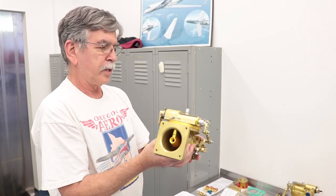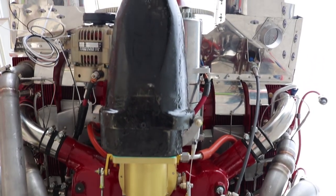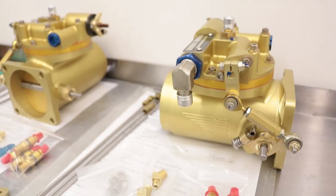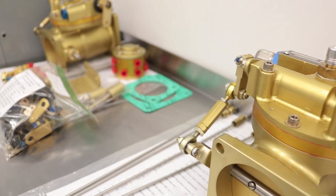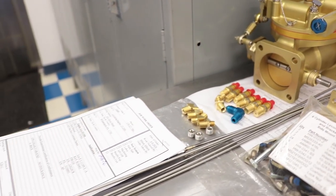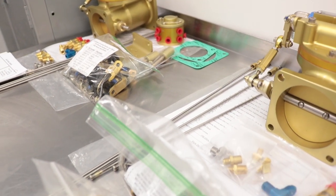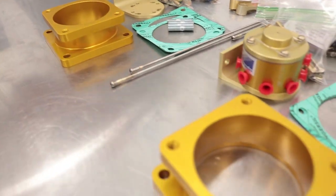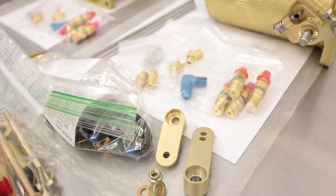It's the same size flanges, same length, but our Venturi design is different and the regulator section is a little different than a Bendix unit. This throttle body is used on engines that run 150 to 260 horsepower. In a kit you'd get the fuel control, flow divider, nozzles, lines, the gaskets. Sometimes there's fuel pumps with it, sometimes electric pumps. Depending on the application there could be different adapters, elbows, bracket kits for the throttle and mixture control cables.